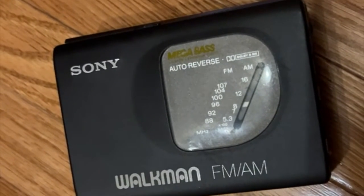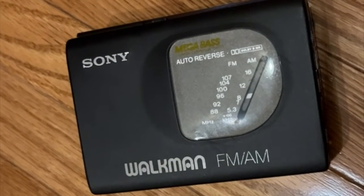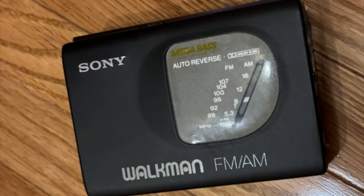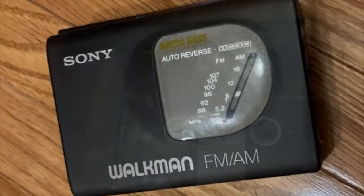This is a Sony Walkman WMFX50, which was one of many portable music players Sony made in the 1990s. It's got roughly the same form factor as some of the original 1980s Walkmans. In this one, Sony managed to squeeze in more features, for example an AM-FM radio and an auto-reverse tape player.